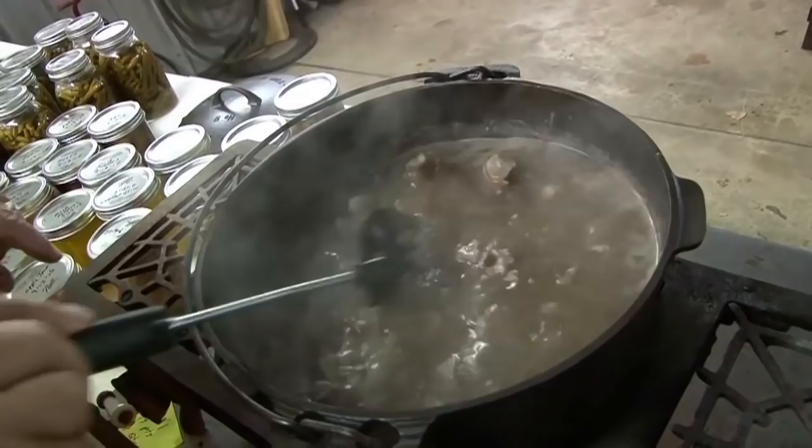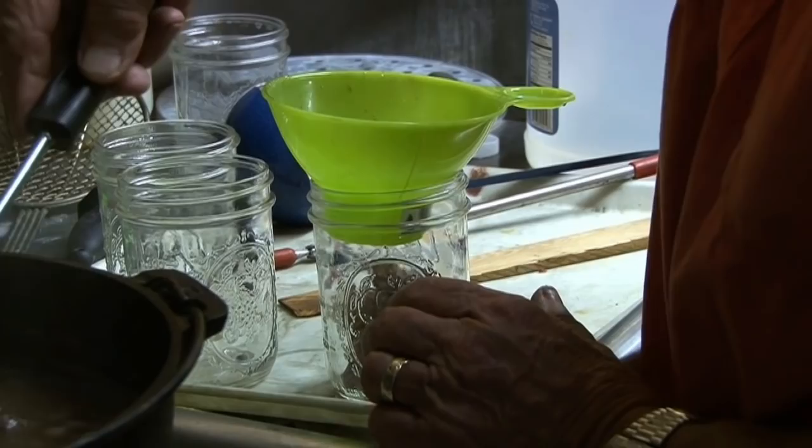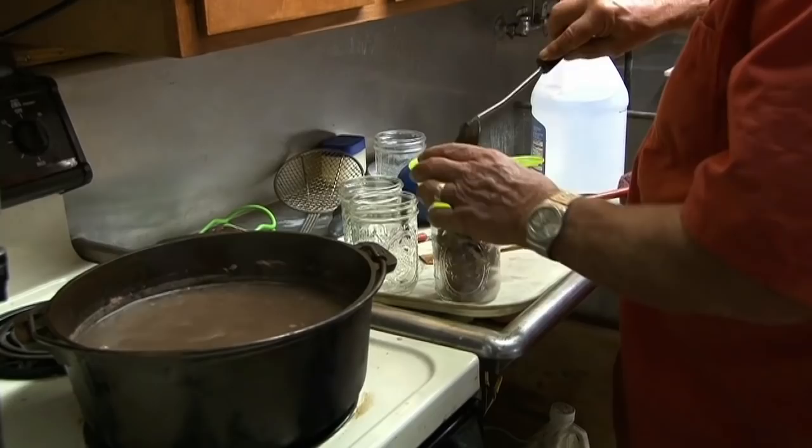We got hot jars, we got hot meat. I gotta tell you, it'll make you want to slap somebody — it's that good.